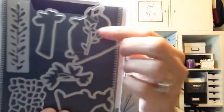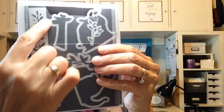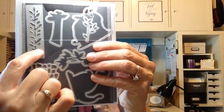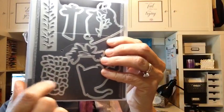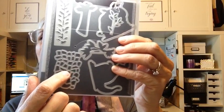It comes with a coordinating die, which has some really cute pieces. This cuts out a leaf shape on a large piece of cardstock, and this would give you a giraffe pattern that you could put on there.